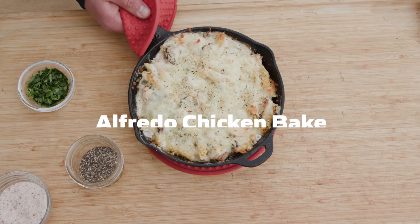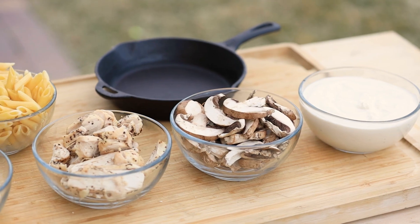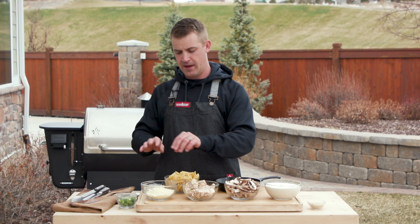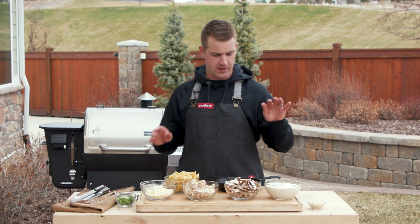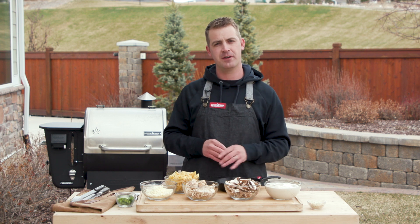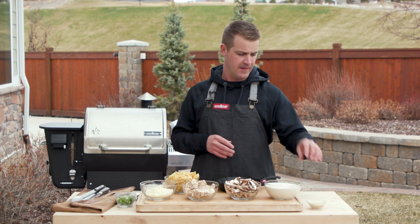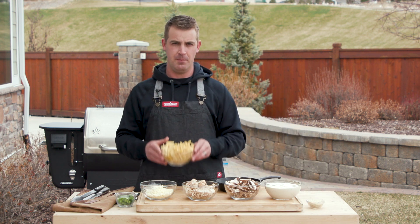The third recipe in the artisan pizza oven is an alfredo chicken bake. I have a few ingredients: some pre-cooked smoked chicken, mozzarella cheese, cut up green onions, alfredo sauce — I'd really recommend using a homemade alfredo sauce, it steps it up — some Italian breadcrumbs, and pre-cooked penne pasta.